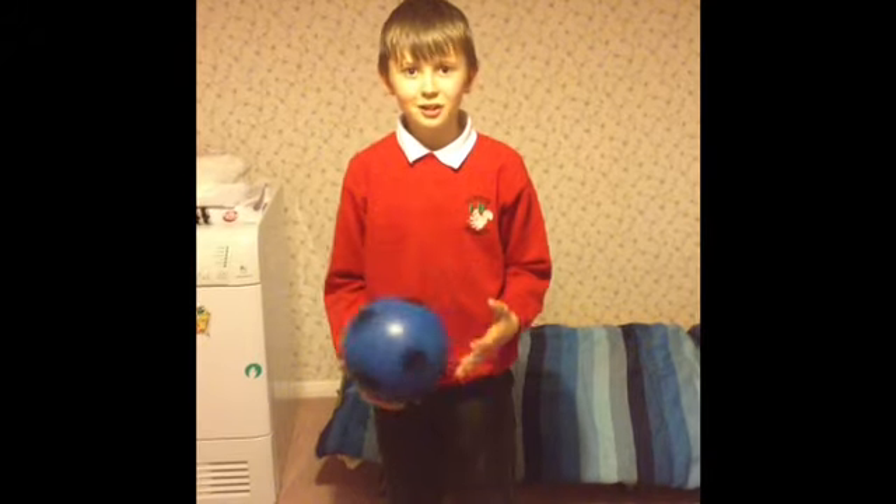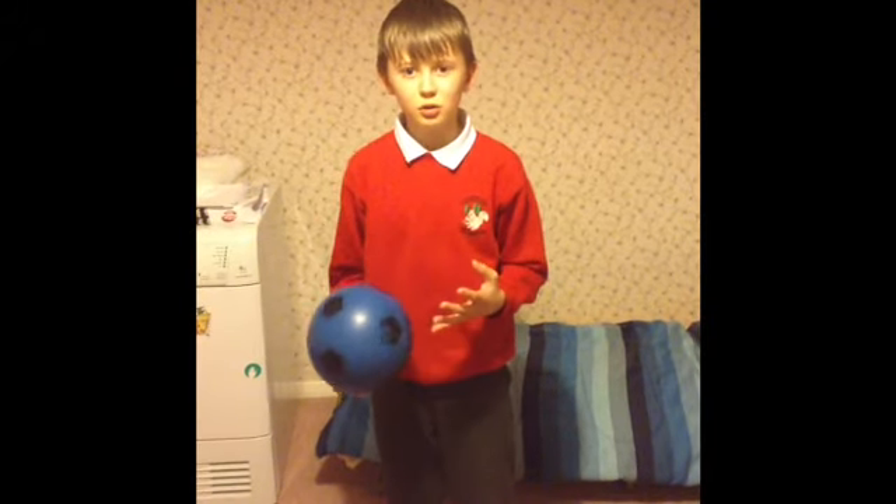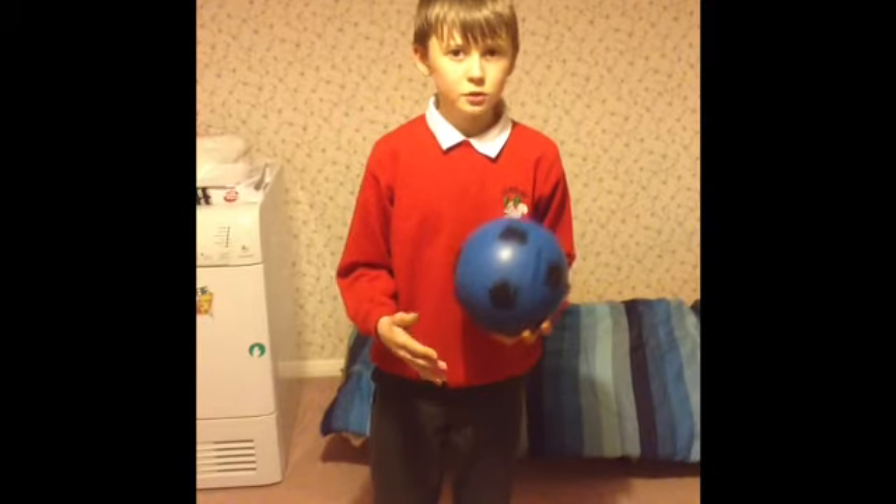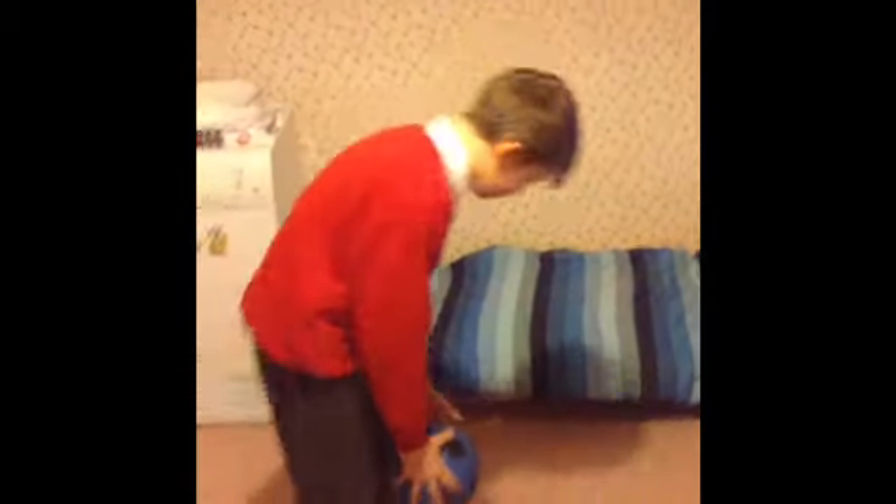What's going on guys, this is Jamie from Jamie Games, and today in this video I'm going to be showing you how to do a thing that I named called a flick and kick.